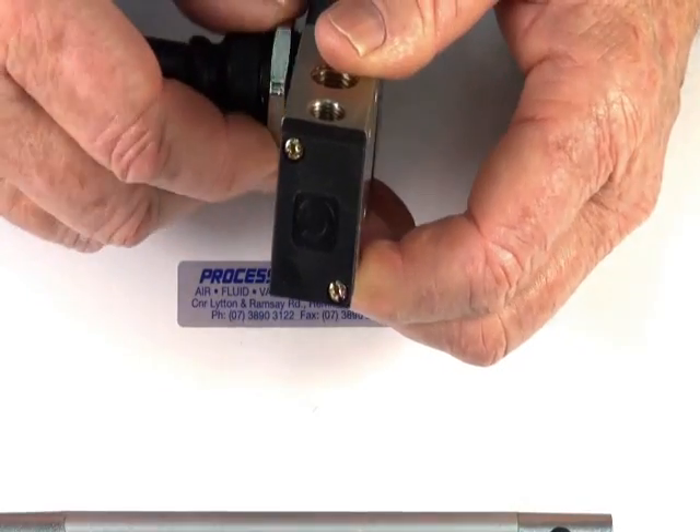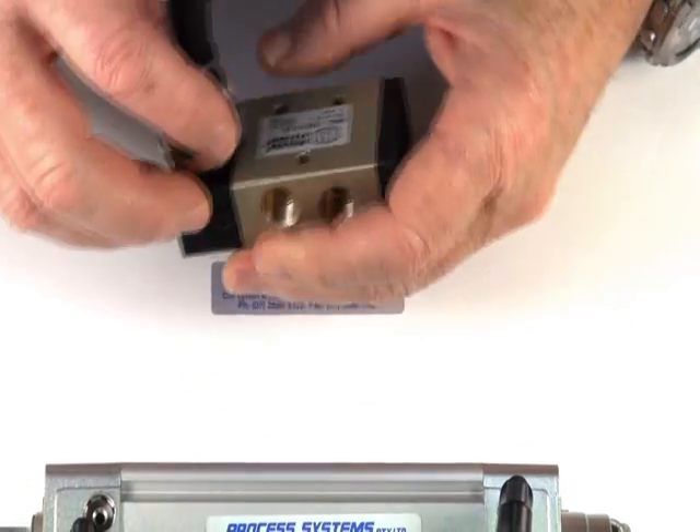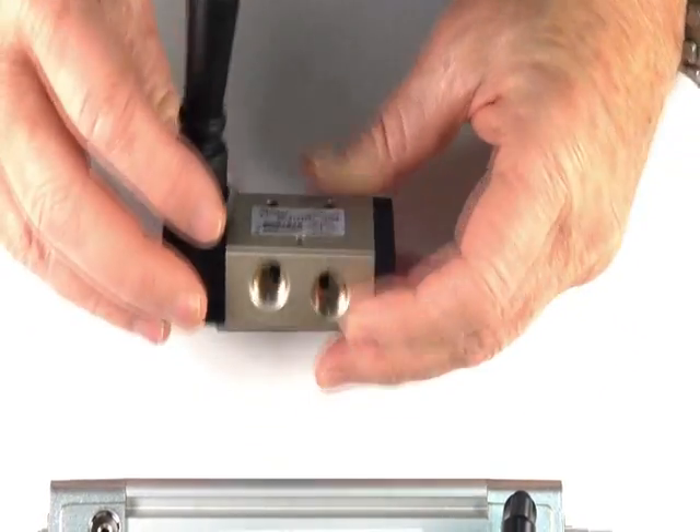It comes with a panel mounting nut so you can put this against the panel and mount it in. It also comes with three mounting points and mounting screws so you can bolt it down to something.